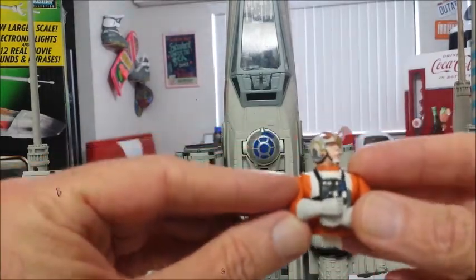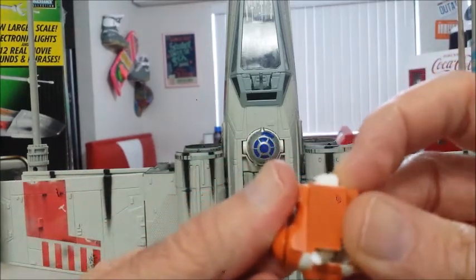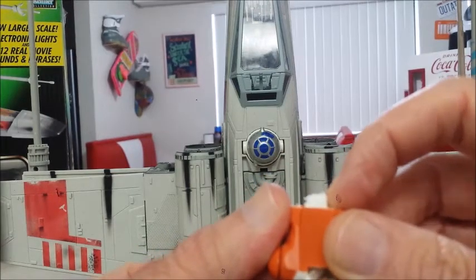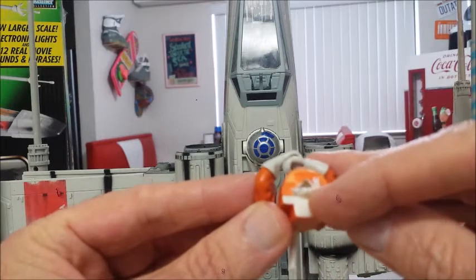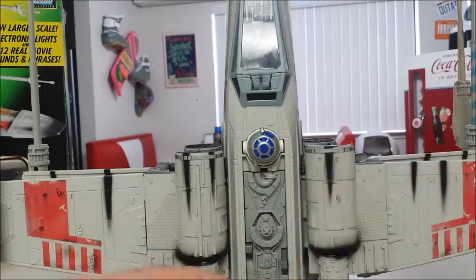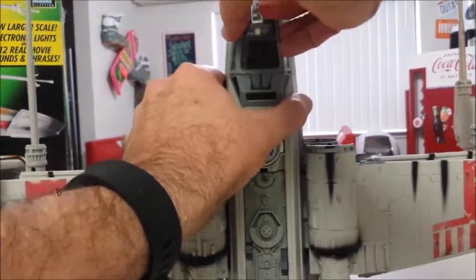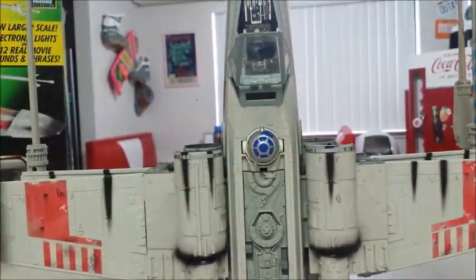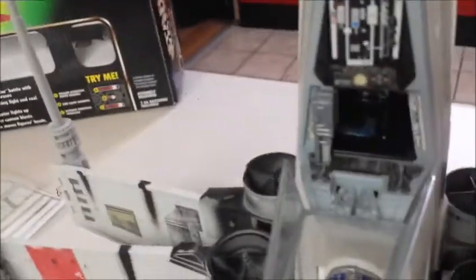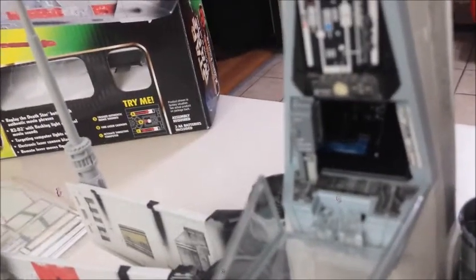The only thing attaching Luke to the cockpit is a bottom piece that fits through the bottom of the cockpit and it's glued. You can either try to get that glue off, or what I did is I just drilled out a hole to make it easy to remove him. Then I painted the cockpit black. There's a little spot on the back of the cockpit where that cable would fit through, and I just covered it with a piece of tape.